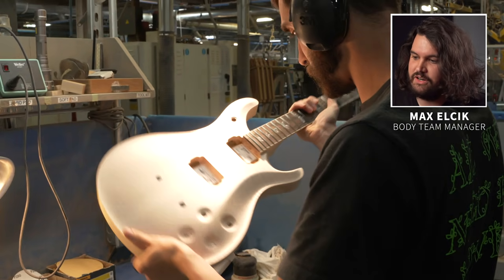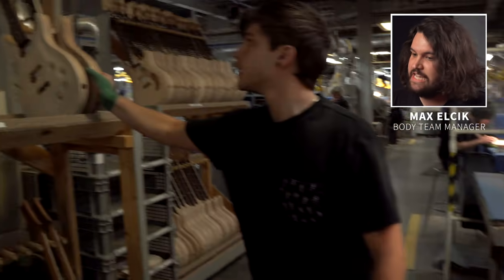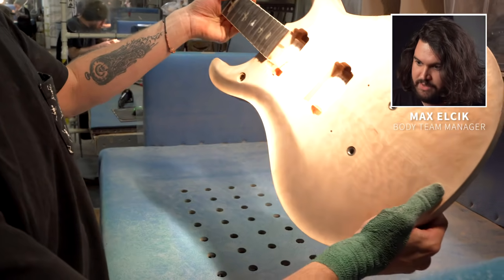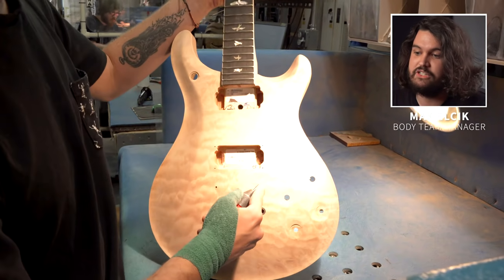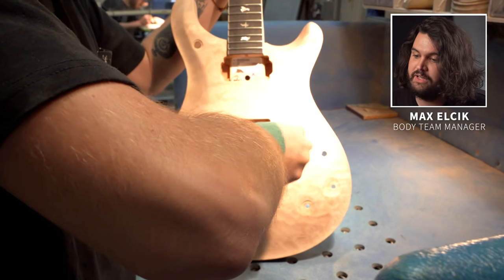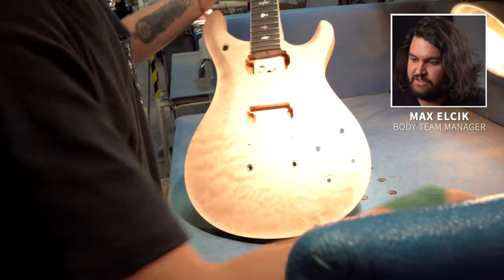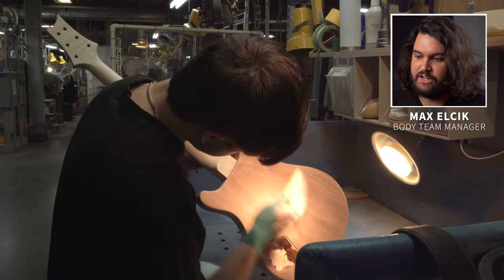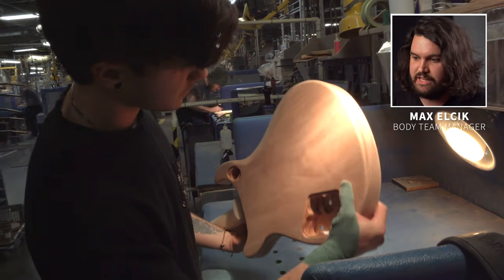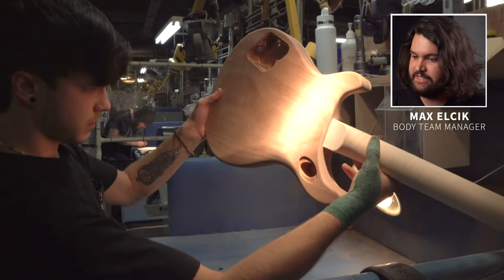As Tim finishes up with the guitar, he's going to do a pre-QC check — just another opportunity for him to find any issues. He's going to look at it in the light and give it one last look over before Nick picks it up. Nick is our final QC check — he's part of a two-man team that checks every single guitar that leaves the woodshop. One of Nick's greatest tools are his bench lights, which are set in very specific locations to cast light across the guitar just how he wants it. He uses those lights to look at the shadows as they roll across the guitar, because those shadows really tell the story of any inconsistencies.